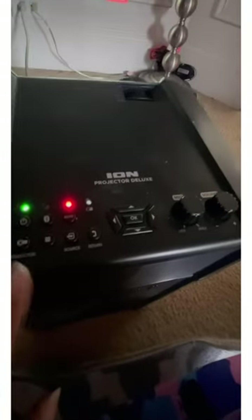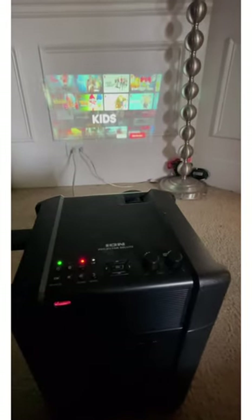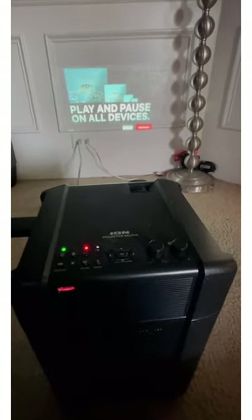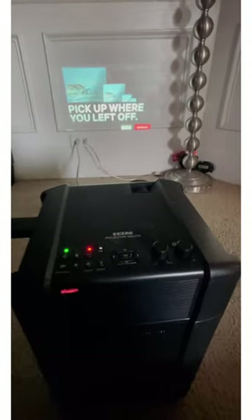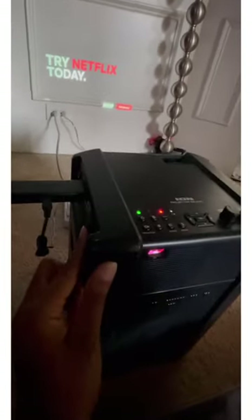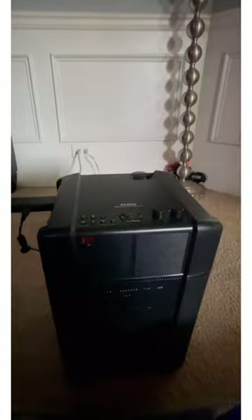That's pretty much it — you hook up your streaming device, push the power button, then push the projector button and it will come on. Sometimes it takes a couple seconds to display the image on the wall. Once you're finished, just flip this switch off and it'll cut everything off. Hopefully this helps — thank you!